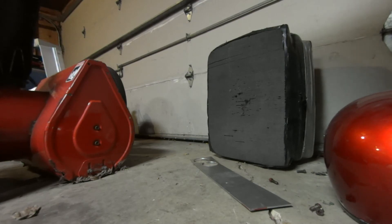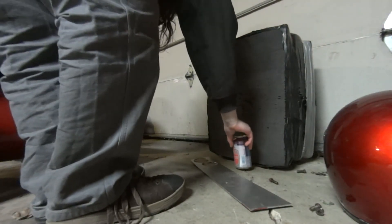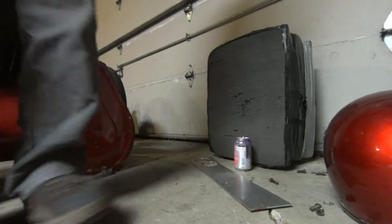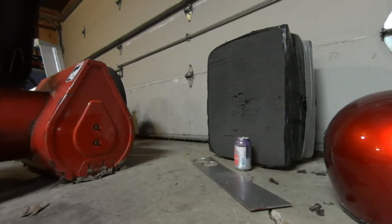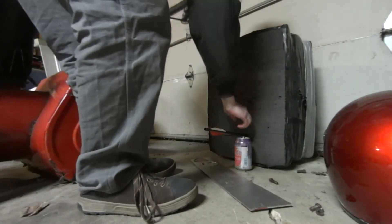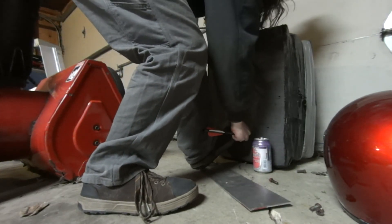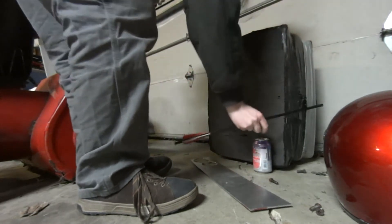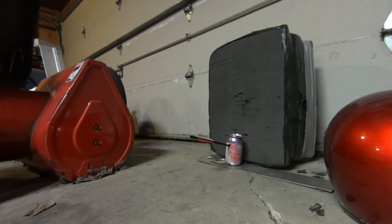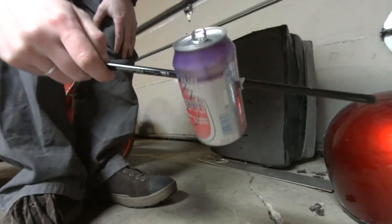Maybe I should fire it against something besides the archery mat. Who knows what PSI we're at — I've got to get a gauge on this thing. It's an empty can, and who knows if I'll be able to hit it, but we'll give it a shot. Oh, so close — give it one more try. So obviously we knew that was going to happen. Nothing to it.